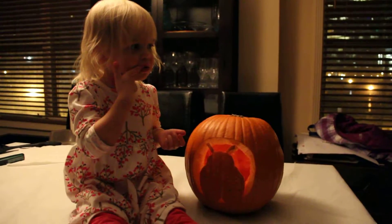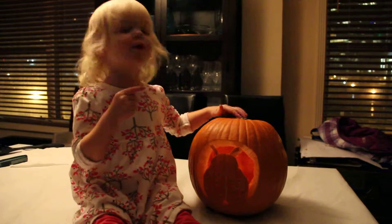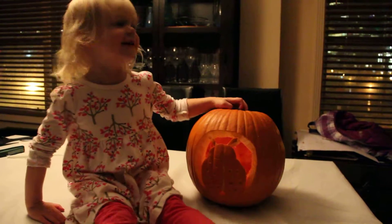Sophia, what did we do to the pumpkin? Carve it. Carve it, that's right. What did we carve on to the pumpkin? Into the ladybug.